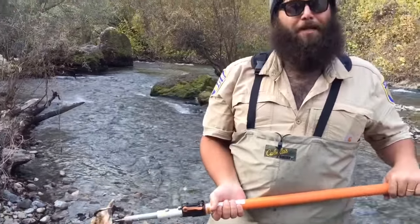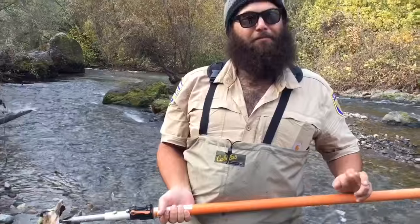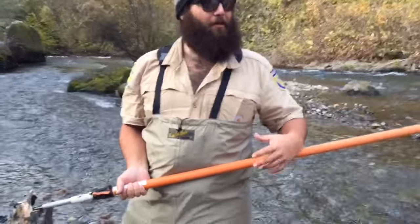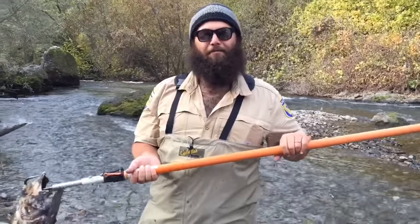These guys are important. A lot of people think what we do out here is actually — they call it cleaning up the river, like removing the carcasses, because they are not the best smelling thing in the world. But it's actually very important that they get left in the river.